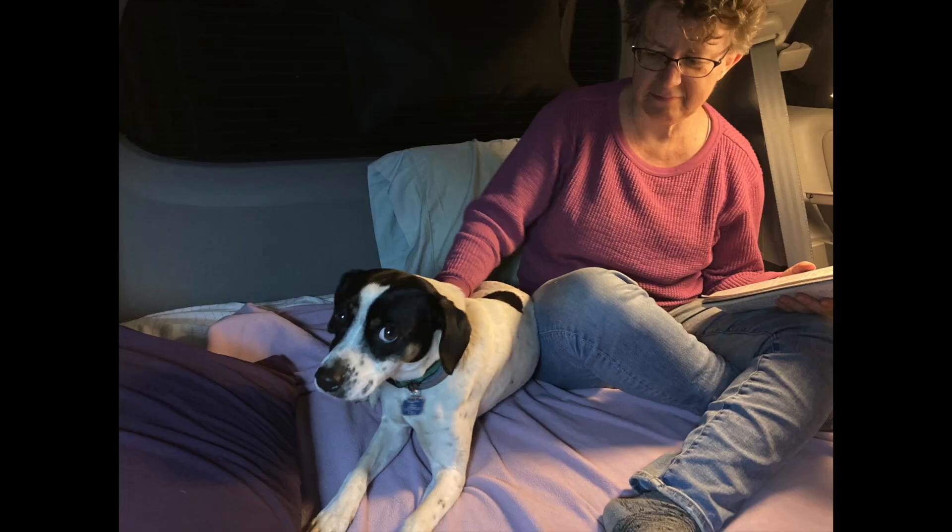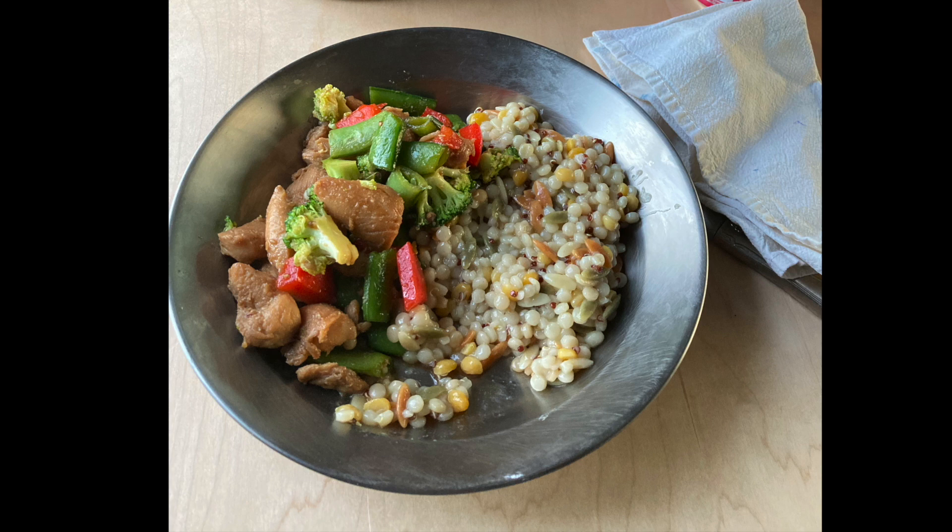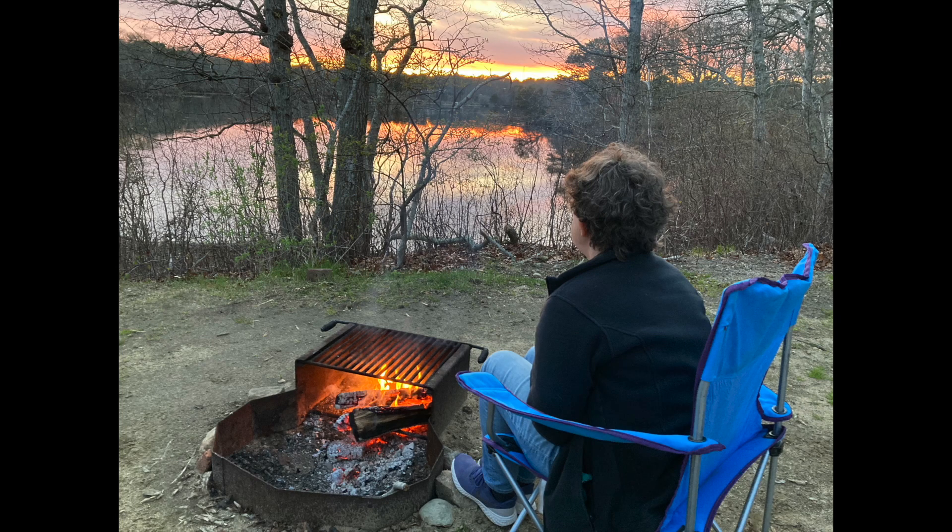We've taken the van on several trips with my spouse and my dog. The dog hasn't always enjoyed every moment, but we've had a good time. We've made some delicious meals and also enjoyed a number of beautiful camping views.